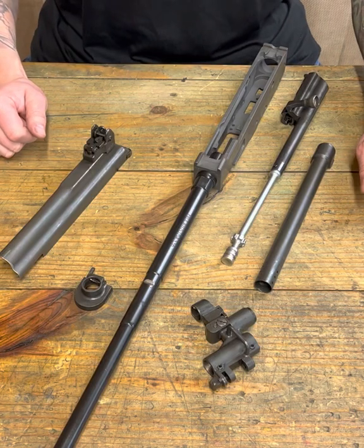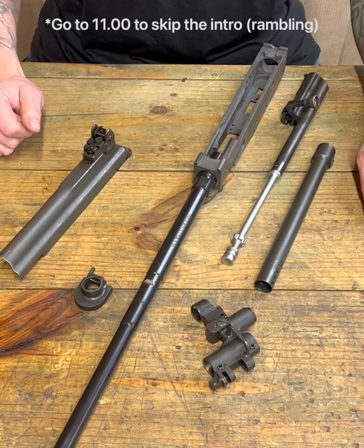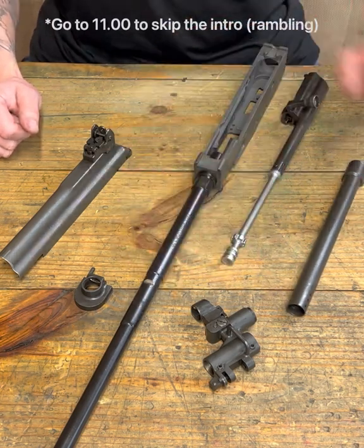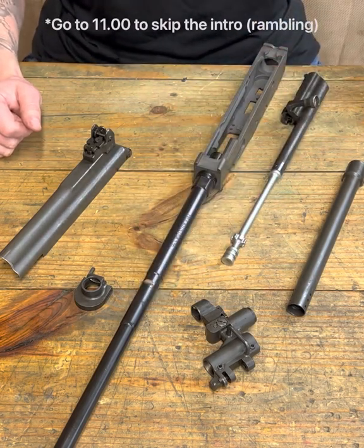Hey, welcome back. This is Jeremy with Evocatis, and today's episode we are going to move on to the next step in showing how to build our Galil using one of our Evocatis barrels.